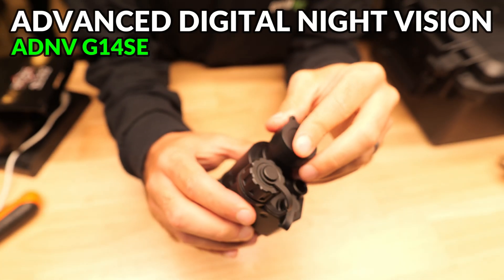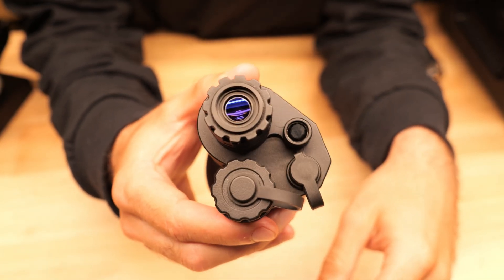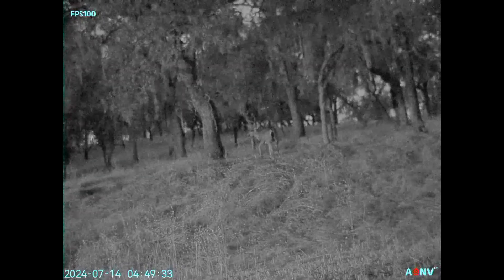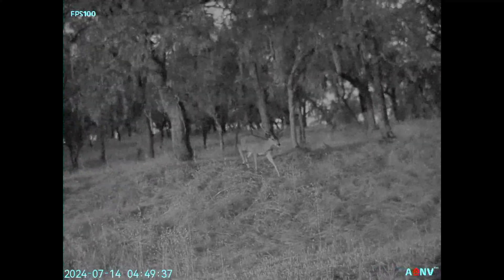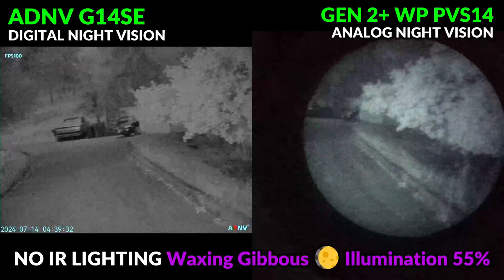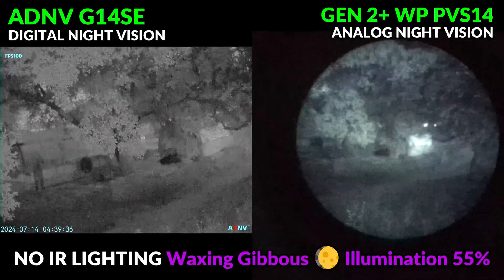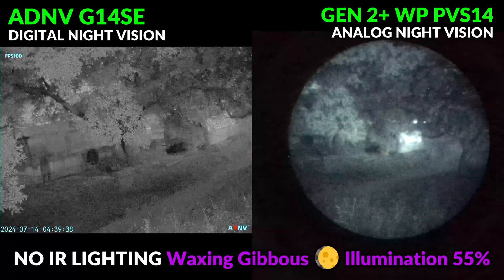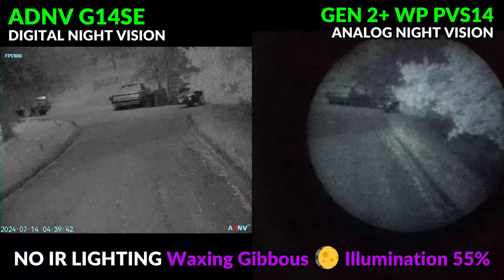Today we're going to be checking out one of the most exciting advancements in digital night vision technology, which is the ADNV G14SE digital night vision monocular. We'll show off how its performance compares side by side with the PVS14, so you can see just how far digital night vision has come, how affordable it is, and how the performance is now pretty much on par with analog and ramping up to surpass it in the very near future.